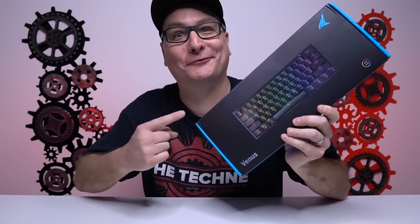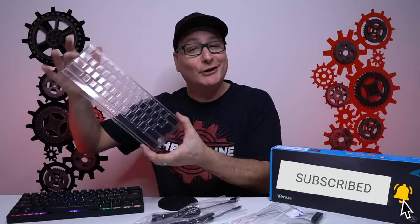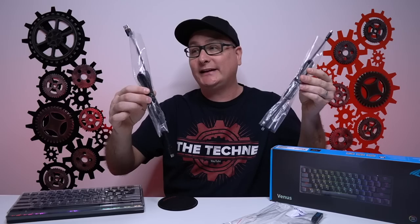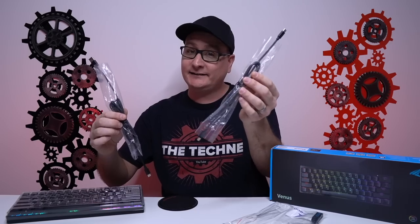We're going to be doing a giveaway for this too, worldwide. In your box you get your keyboard with a little dust cover with some Durgod branding, and two USB cables. They connect USB-C in the back of the keyboard — you get an A-to-C cable and a C-to-C cable.